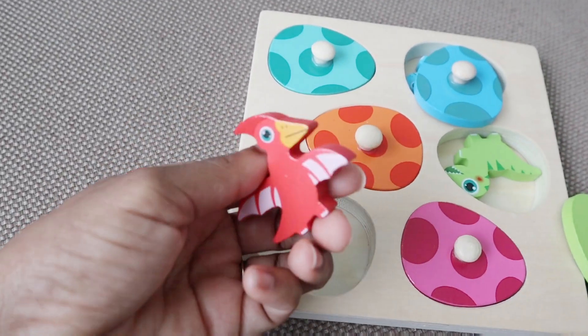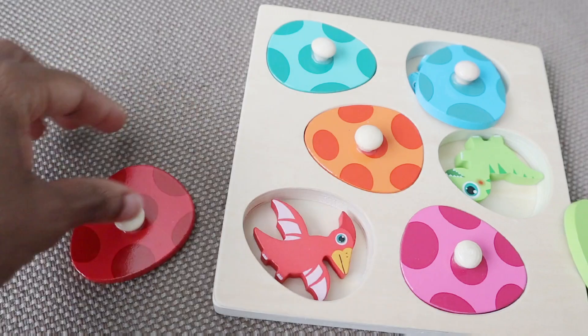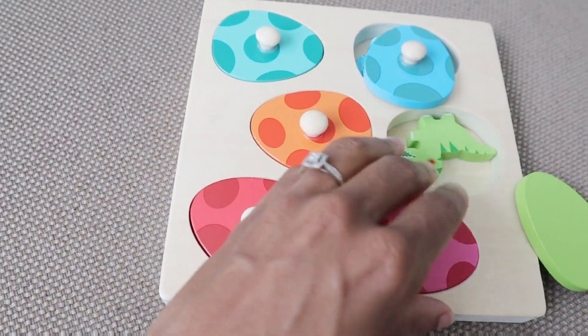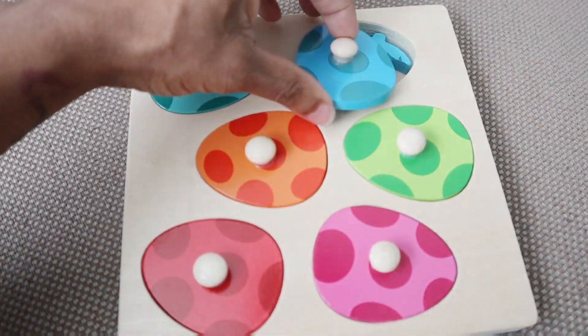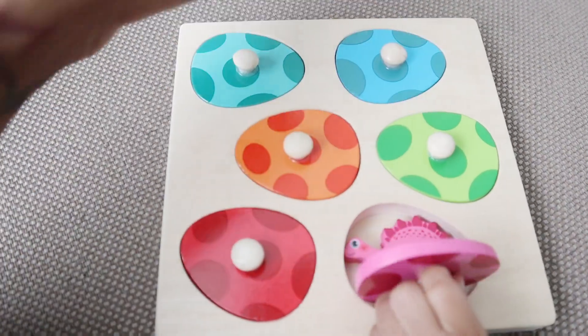Each little piece you pull out comes with a different dinosaur, so you can go over the dinosaurs as well. So yes, if you're looking for a new educational Montessori-type toy for your toddler — appropriate for about ages one to three — I would definitely suggest checking this out, available on Amazon.